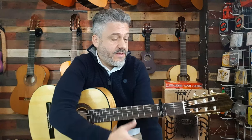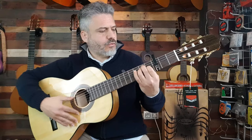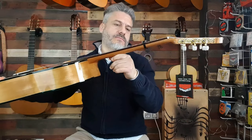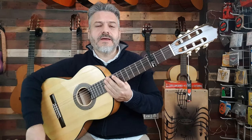Toda esta guitarra, además al estar tan ajustada, pues suelen pasar estas cosas. Como te digo, es comodísima, está súper suave, el mástil es bastante delgadito. Y por lo demás, has podido ver que tiene un sonido muy flamenco, y sobre todo el precio: en una guitarra de este tipo que no llega a los 200 euros, con este sonido, la verdad que es una opción impresionante.